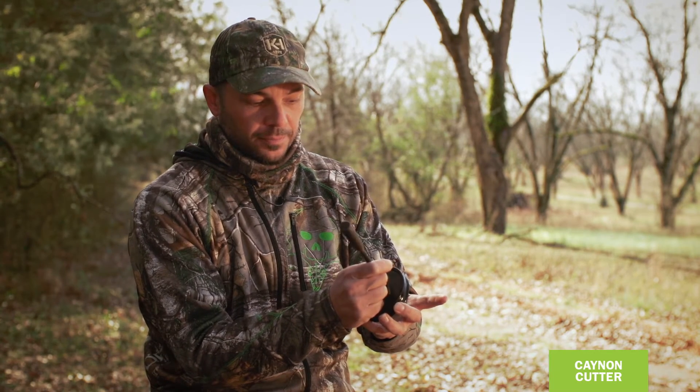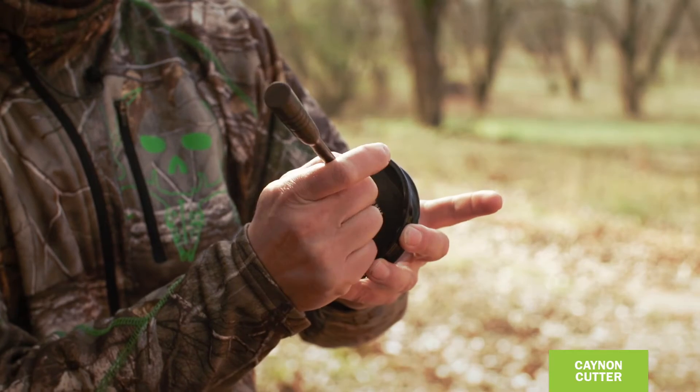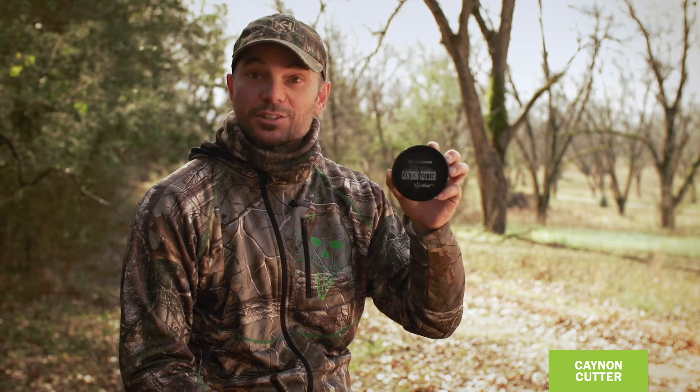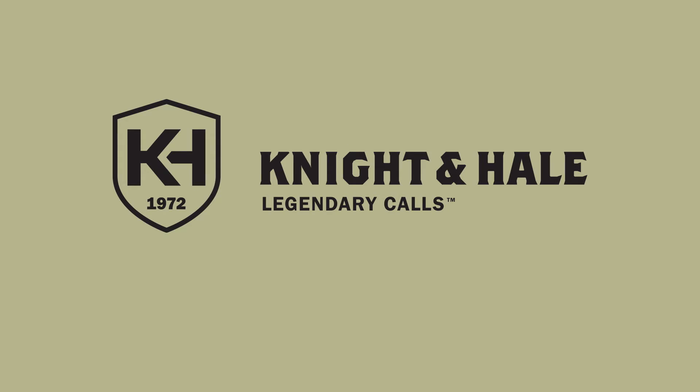It's high pitched. My favorite call. It's from Knight and Hale — it's the Canyon Cutter. It's a call that only Knight and Hale could produce.